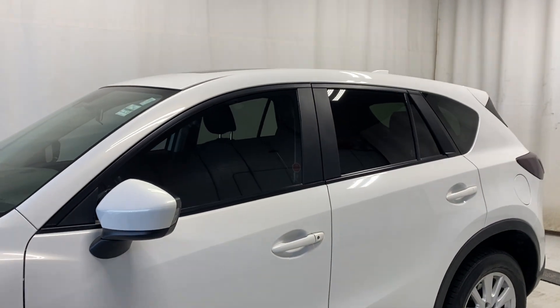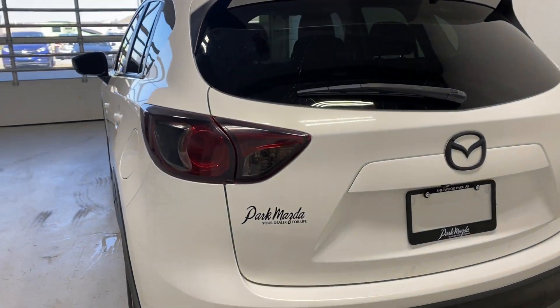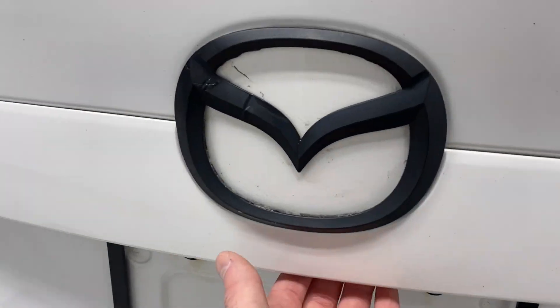Paint-matching door handles, tinted windows all around the vehicle. You've also got tinted rear taillights and dual exhaust. Let's open up the trunk here.